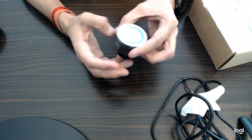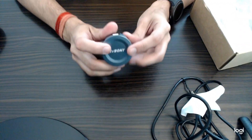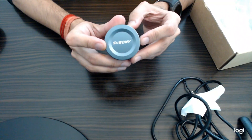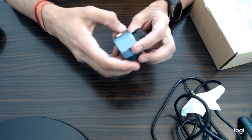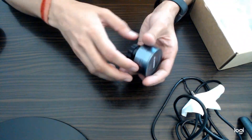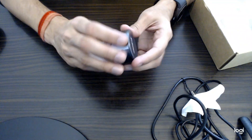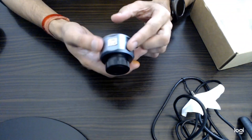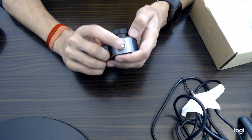Here is the SVBony telescope eyepiece camera. SVBony is written here — you can see in white color. This looks very beautiful, all metal body. I can feel the weight of the camera — it is not less than 100 grams. It is a compact and heavy camera, good for beginner level. The color is a mix of grayish or green. This is the USB port on which you connect your USB cable.